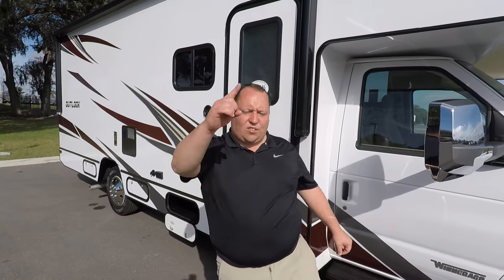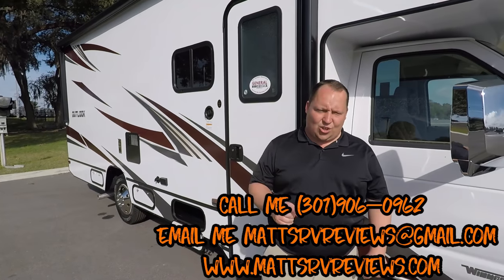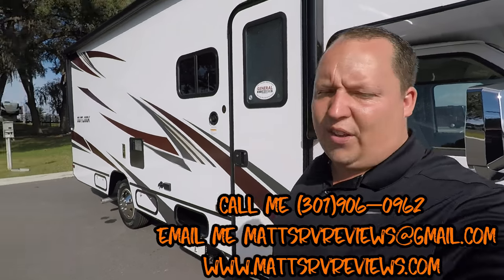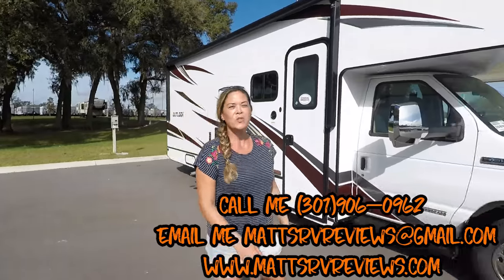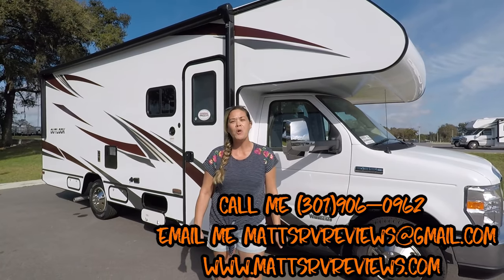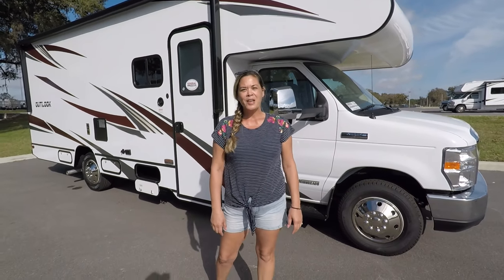That's the review. Thanks so much for watching. If you have any questions about this RV or any other RVs, call, text, or send an email — 301-906-0962. A huge thank you to Andrea for coming out even when she's not feeling good. We just reached 23,000 subscribers, so thank you so much for watching. You guys are fantastic. Keep leaving comments and keep watching. We'll see you next time!